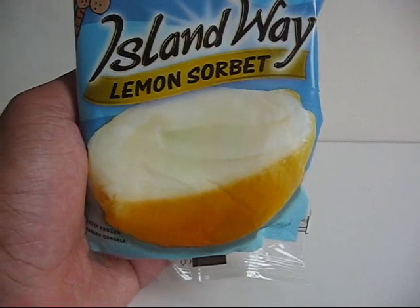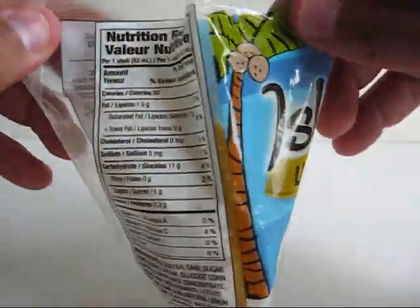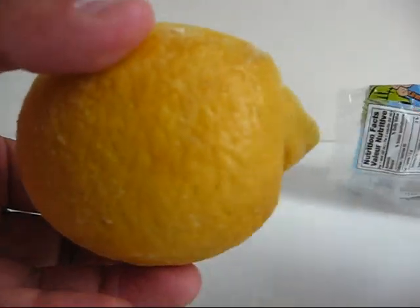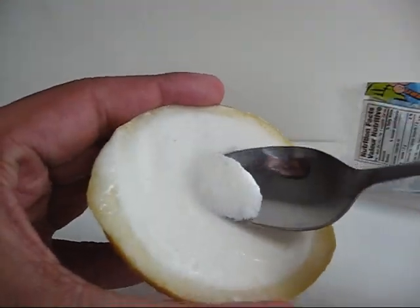Next one — this is the Lemon Sorbet. Lemon skin as the shell, and inside you get the lemon ice cream.